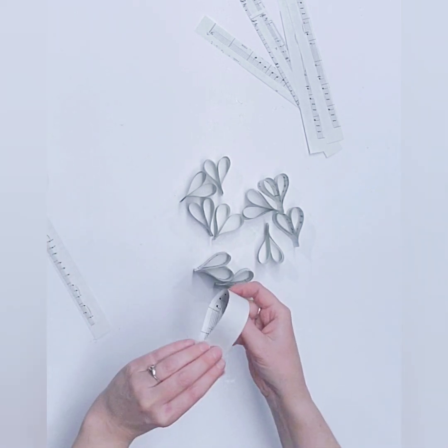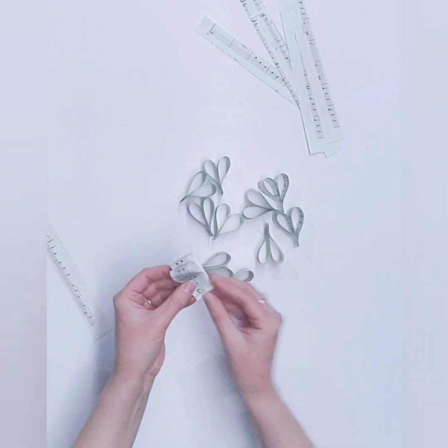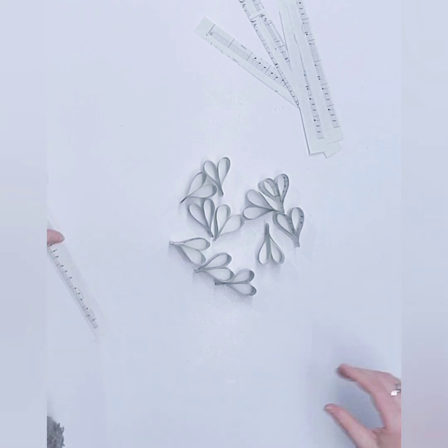Also, if you decide to hang your snowflake on a holiday tree, you want it to kind of go with everyone's color palette. And white and ivory goes with everything.